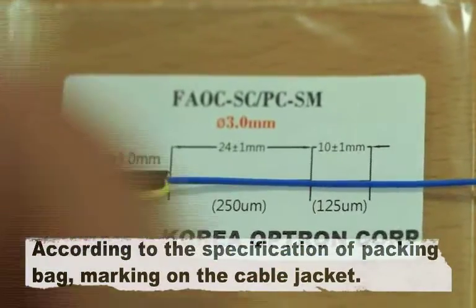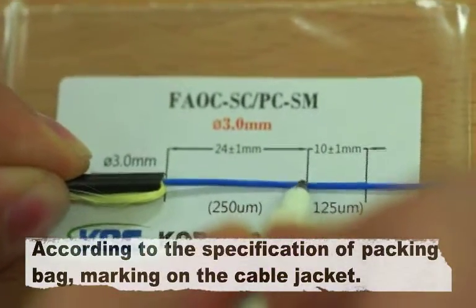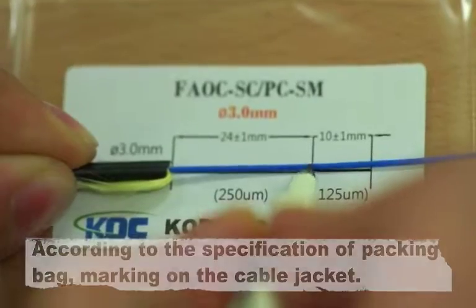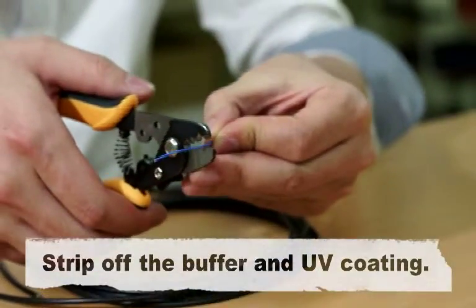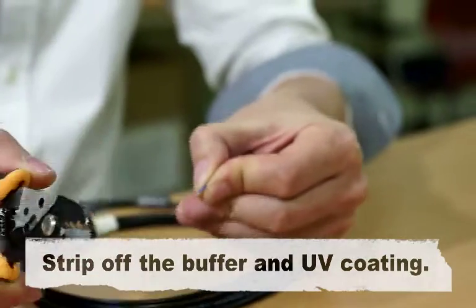According to the specifications on the packing bag, mark the cable jacket. Then strip off the buffer and UV coating.